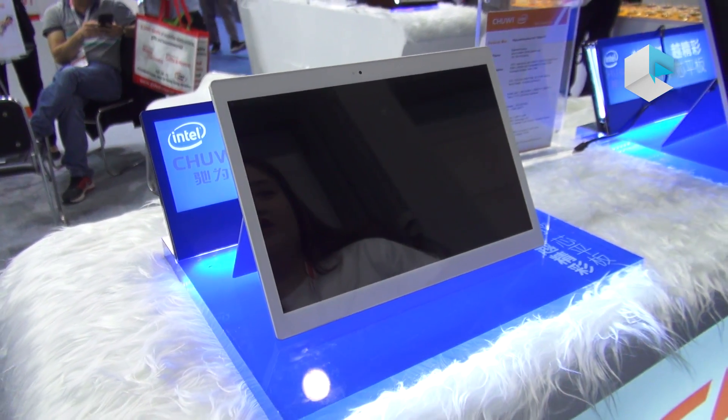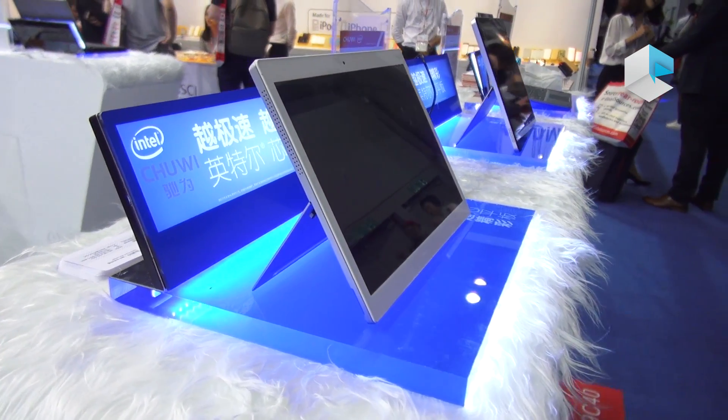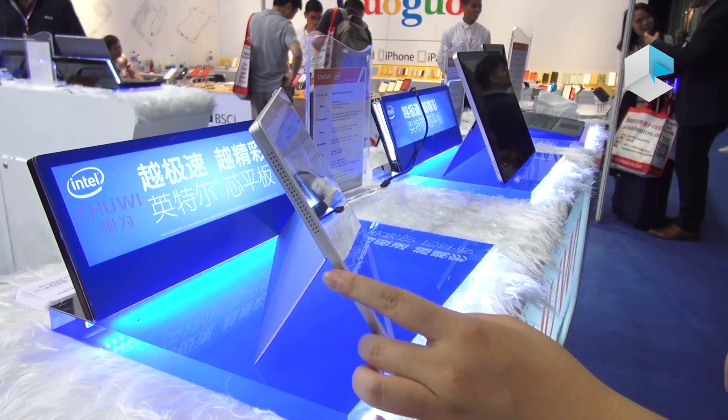16:10 IPS display with 10 points multi-touch. Let's see the appearance of this one. It's about 8.6mm.